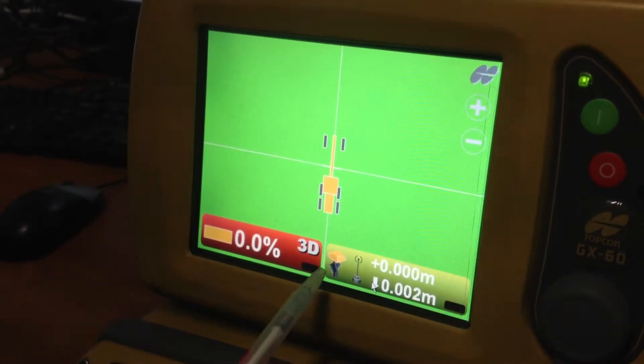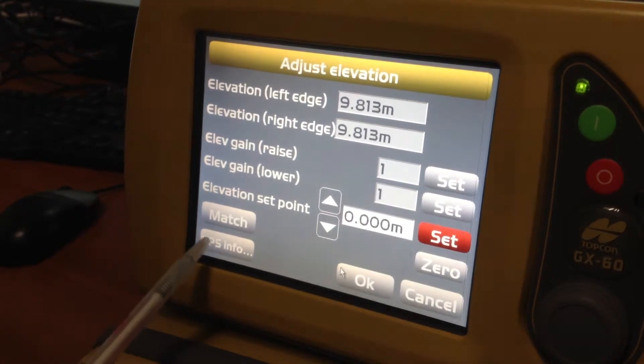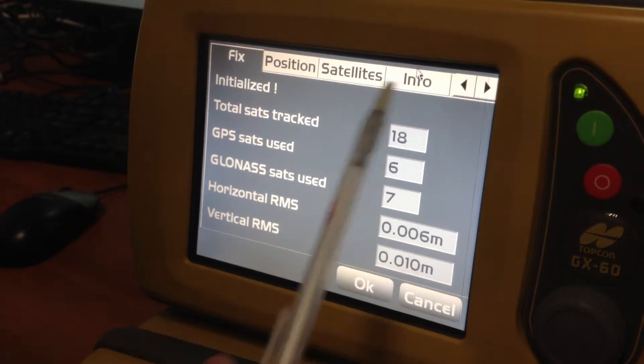What we've got down at the bottom is our info tab — we'll click on that, and in the bottom left-hand corner you've got your GPS info. Click on that again, and up the top of your selection, select the info tab up the top.